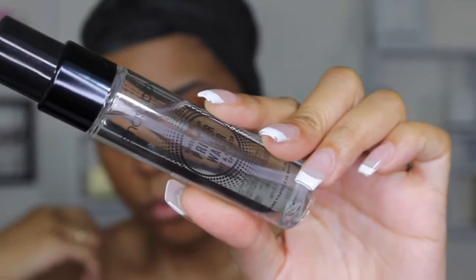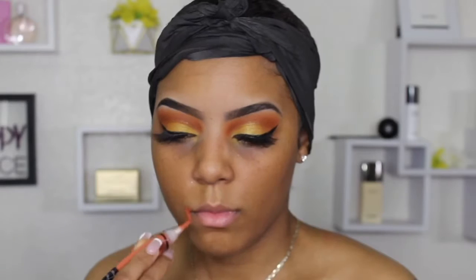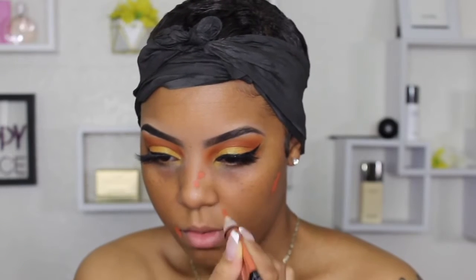For my face I went ahead with this Smashbox primer and put that all over my face. Also off camera I decided to add lashes — they were Amazon lashes — and I added a winged liner using my NYX Epic Ink liner. That is my absolute favorite; I will never use a different liner.